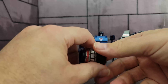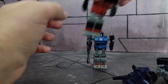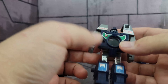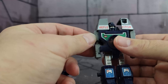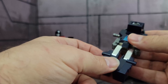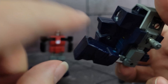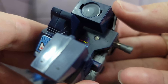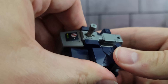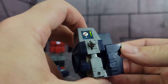Now to get these guys transformed into a camera. Take out the weapons and set those aside. Let's transform Viewfinder first — it's real simple, being Generation 1. Push the arms in, leave these pegs out, fold the legs back and up. There's a little peg right there that fits into a hole right there, and the legs click into place.